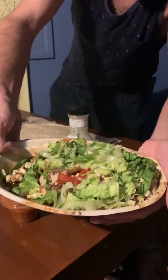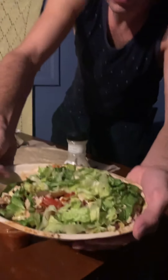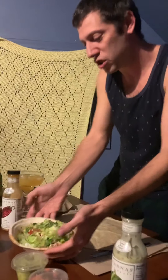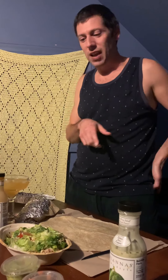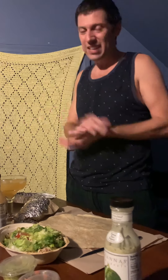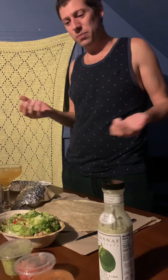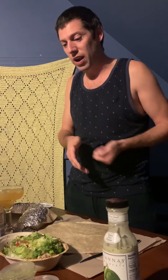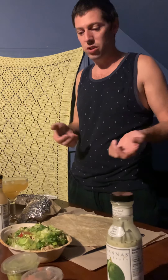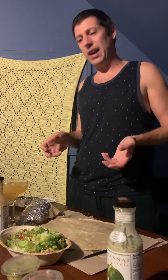Got a burrito bowl. What I do is double protein — double chicken. No rice. I actually look at rice as a filler, it's kind of a cheap thing. Beans give you protein, so what I do is no rice, double beans, double chicken. They only charge you like an extra buck or two, and a couple of times they forget and you get a good amount of meat.